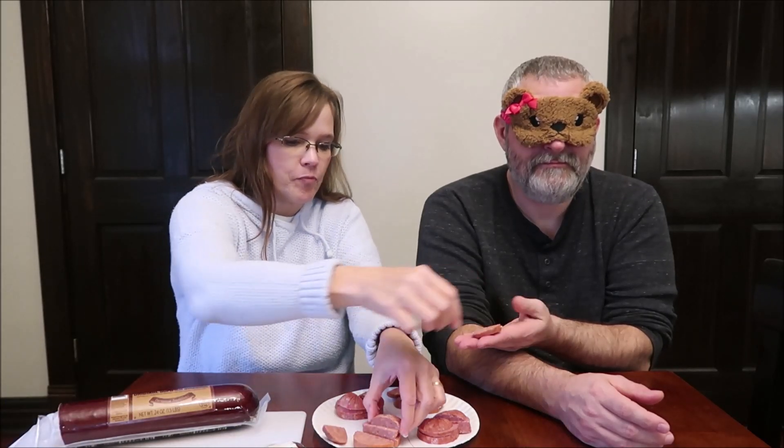Here is the next one. I probably want another bite of all these. That's fine — there's plenty here.